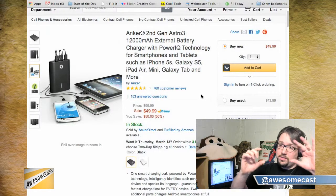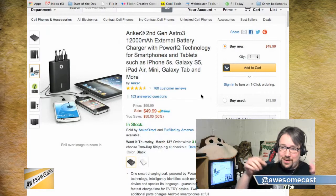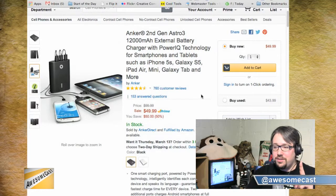I actually bought a Belkin three-outlet and two-USB adapter, but it's not iPad-compatible. Although if you leave the iPad plugged in with the screen off, eventually it will charge — it won't say it's charging, but if you just leave the screen off it will charge.